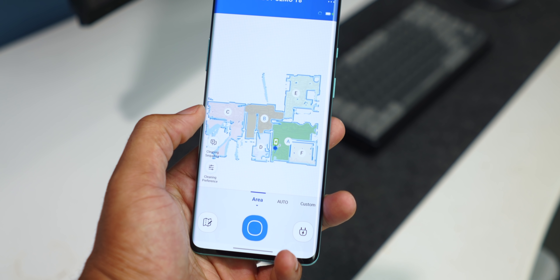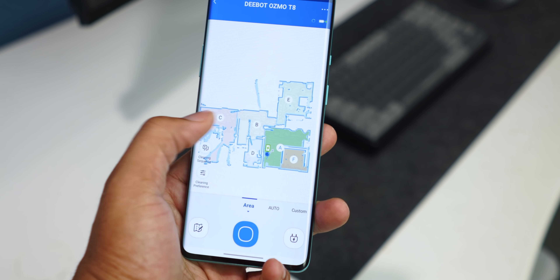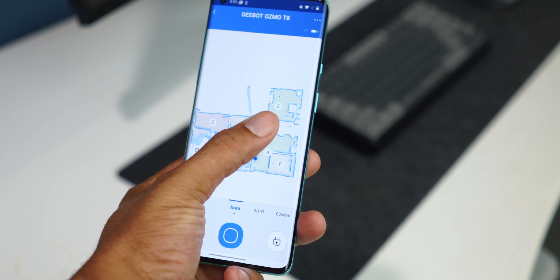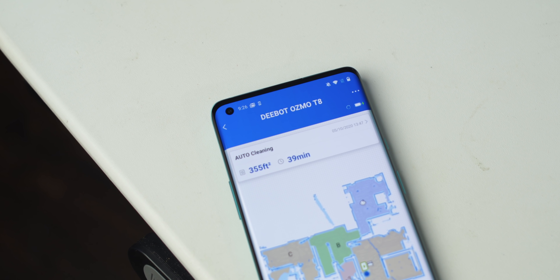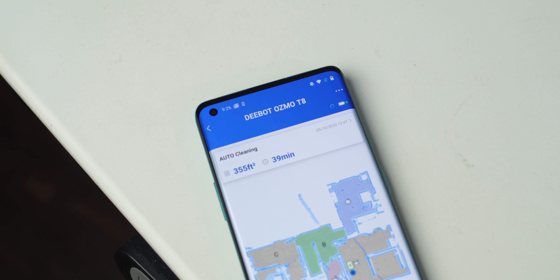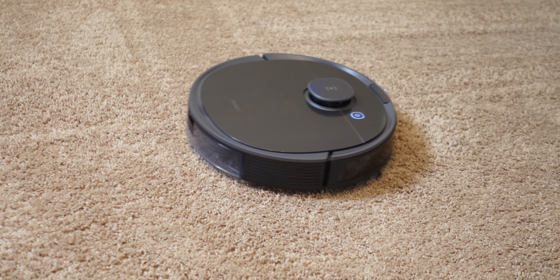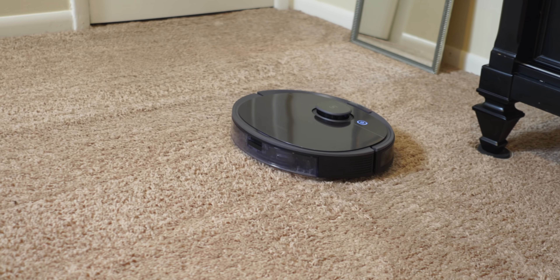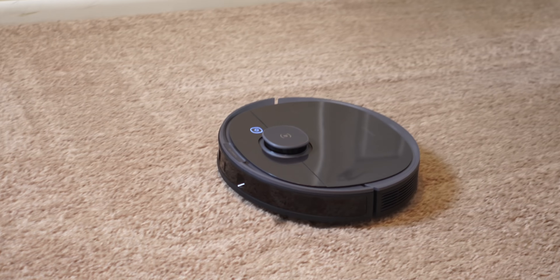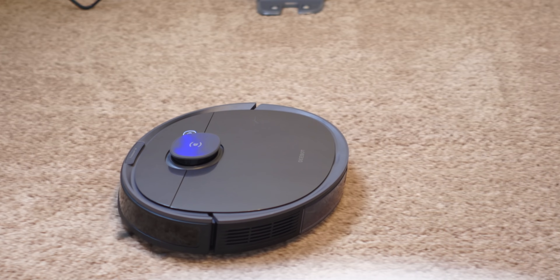What does D-Bot do with all this information? It remembers up to three separate floor plans, so it can automatically detect where it's at and choose the right map for the floor to clean it fast and efficiently. Previous robot vacuum cleaners — even very advanced ones — if you put it in an area it doesn't recognize or move the base over a couple of feet, it has to rescan the whole room. This one memorizes the floor plan using its sensors, scans the room, says it's been there before, and goes right back to cleaning. It doesn't have to map everything out again, so you get a faster clean.